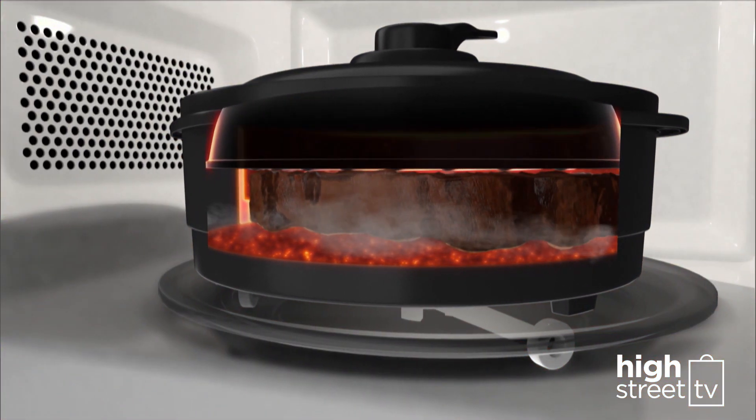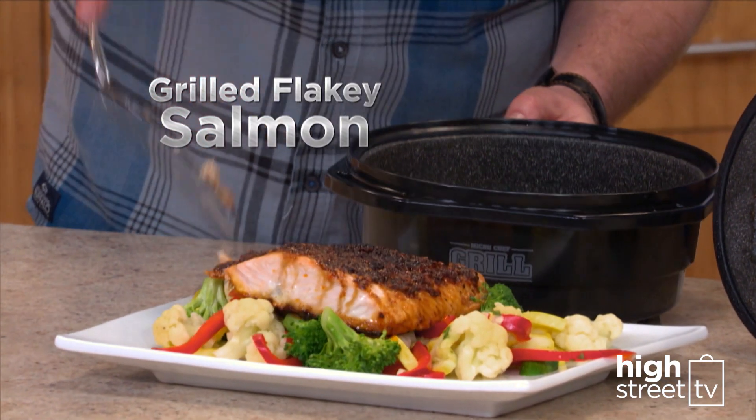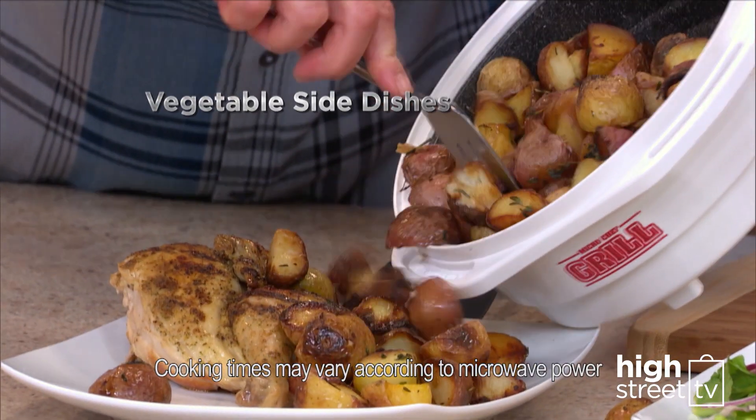In the Microchef, you're cooking from the inside and searing on the outside at the same time. Grilled flaky salmon — delicious. And amazing vegetable side dishes, cooked in no time.